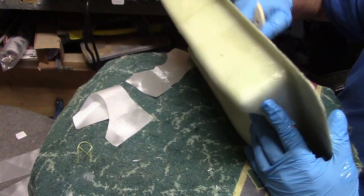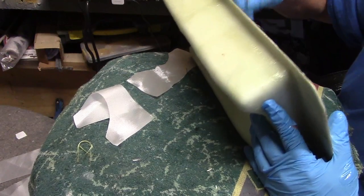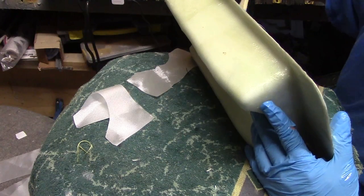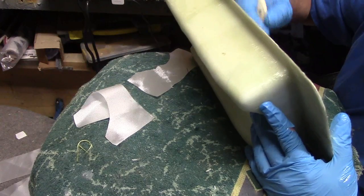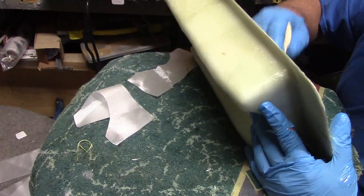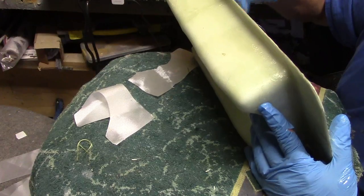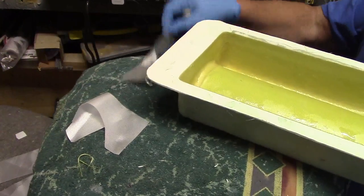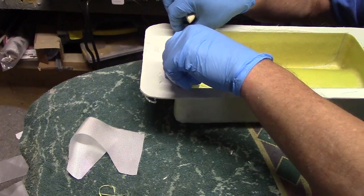I've got some vacuum infusion resin over there and I'm gonna try it on these tanks one of these days. But I just want to get a couple tanks made and then we'll experiment. I've never done infusion yet, but I think it'd work good on fuel tanks.